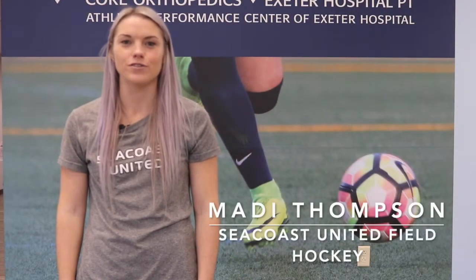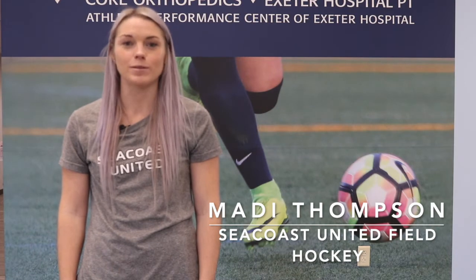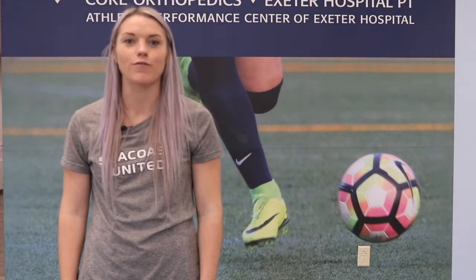On this season of Coach's Corner, we'll be focusing on true indoor hockey. In this first episode, we'll be demonstrating block tackles on our forehand and backhand.